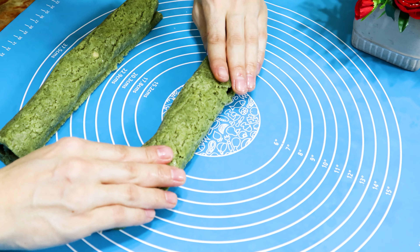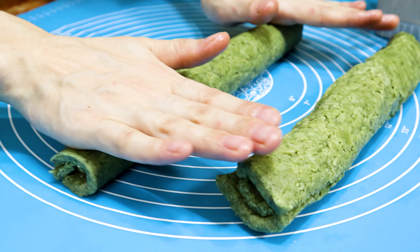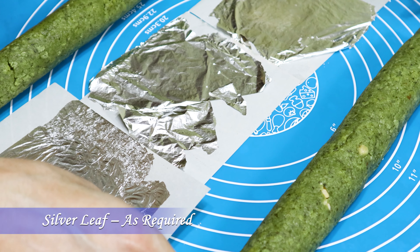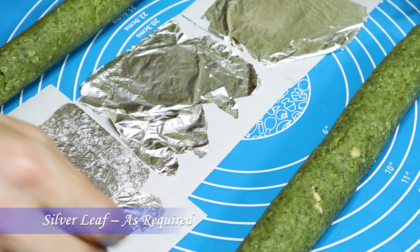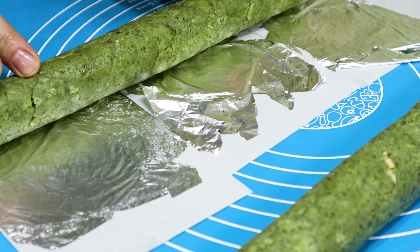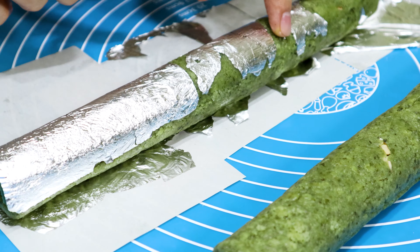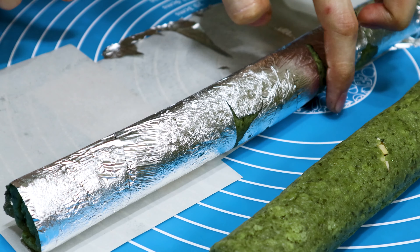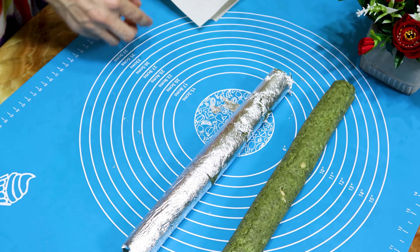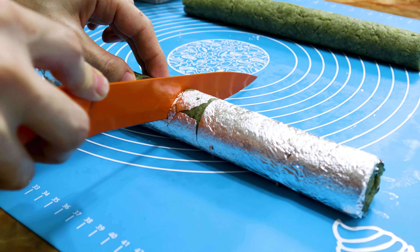After rolling both sides, now gently with the help of your hands, roll again to get a uniform and smooth cylindrical shape. Now place the silver leaves — if you don't find silver leaf, you can skip. Place the burfi roll on top of the leaves and roll it so that the silver leaf touches all around. Now cut into 2-inch size pieces and serve.